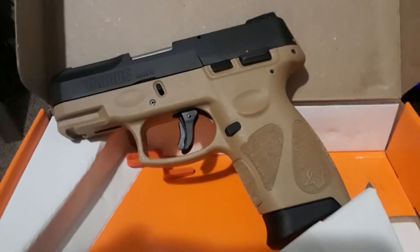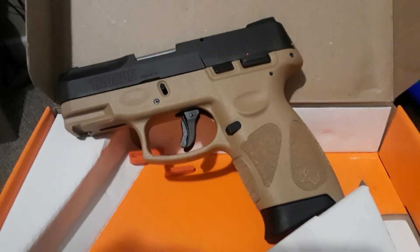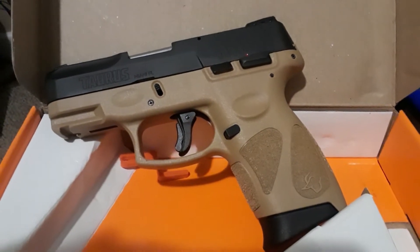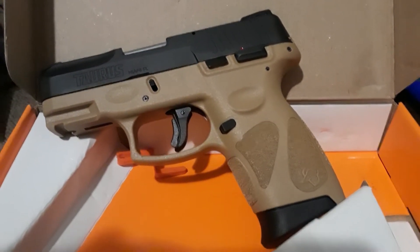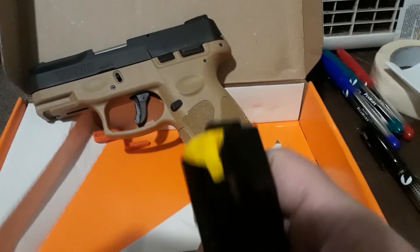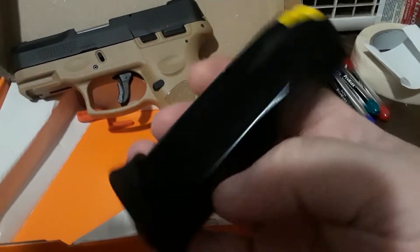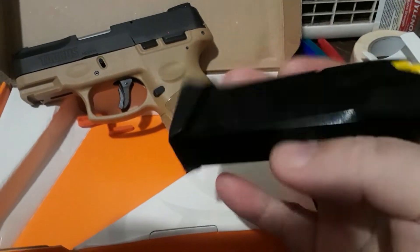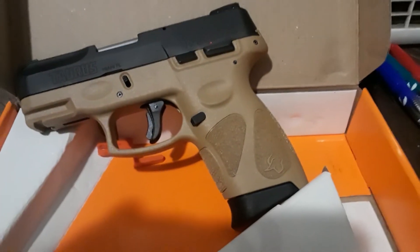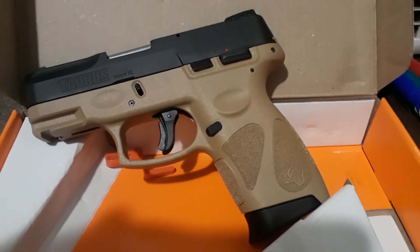Welcome back to another episode of Our Attack and Darters. Right here we're looking at the newer Taurus G2C. The C has a yellow magazine follower, and it holds 12 rounds — so it's a 12-round magazine. These come in 9mm and .40 Smith & Wesson. This one here is a 9mm.